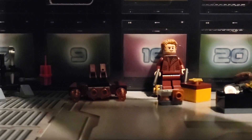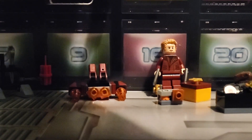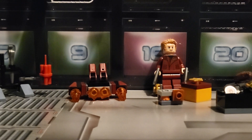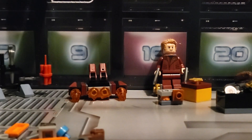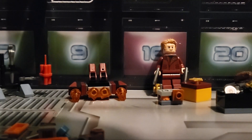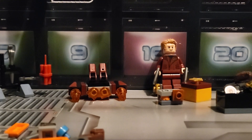Alright, it appears we have another build. End of what, I haven't quite figured out. This one is quite a bigger build than yesterday's as well.